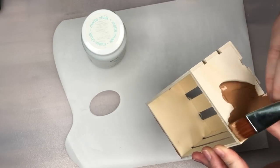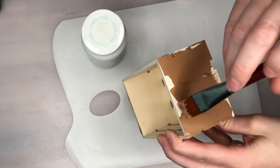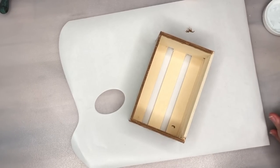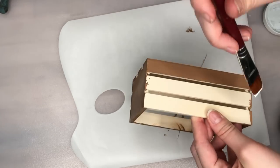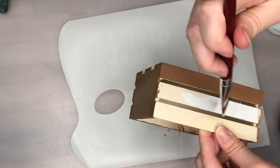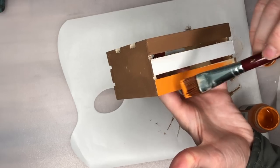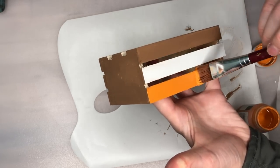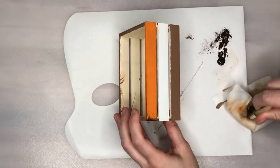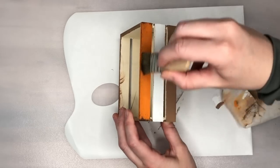First I'm taking Territorial Beige by Apple Barrel and painting the sides and the bottom section of our wood crate. Then for the middle section I'm going in with white Waverly chalk paint, and for the top section I'm using the really pretty orange color called Pumpkin by Waverly. The colors look pretty bright, so I'm now going in with a dry brush and a little bit of dark brown color from Apple Barrel to basically dirty up the crate.